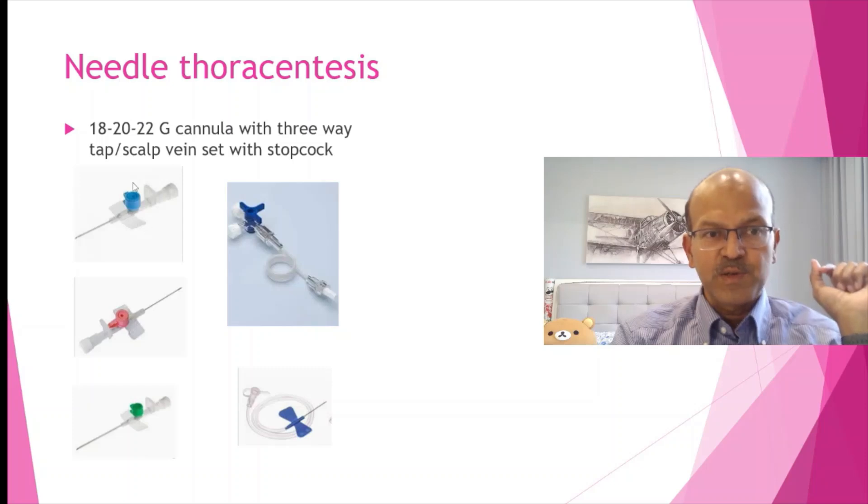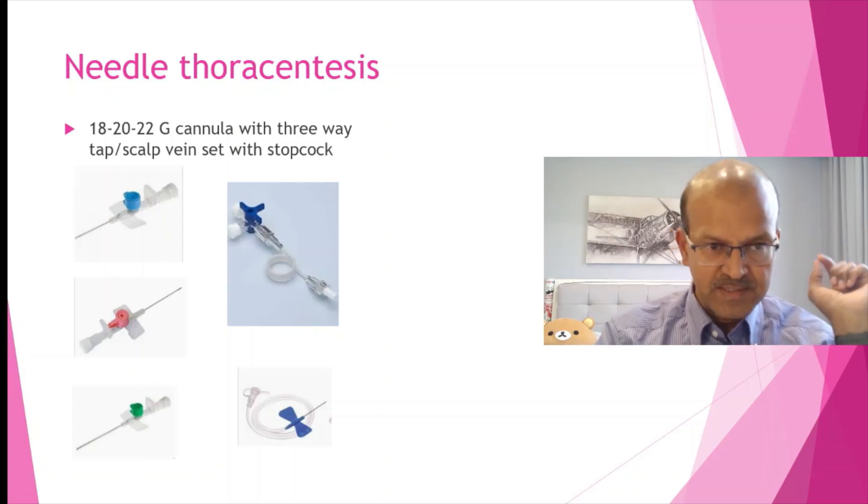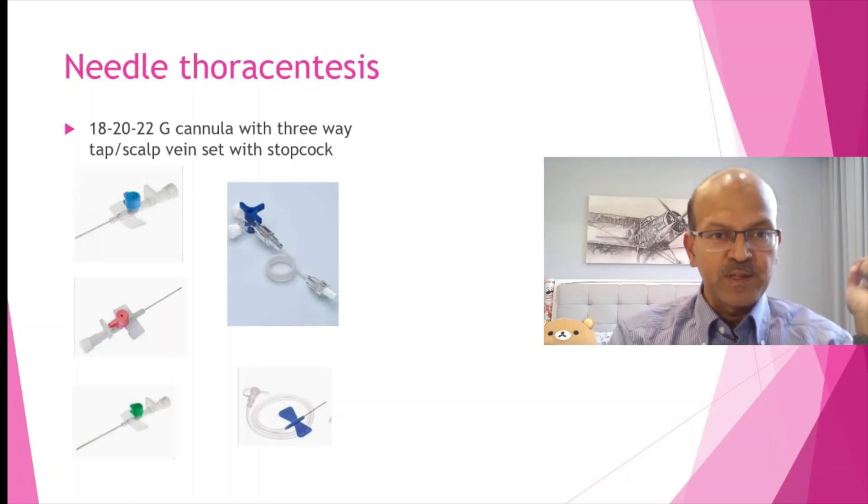We have different sizes: the 22 gauge is a blue venflon, the 20 gauge is a pink one, and the 18 gauge is a green one. According to the size of the baby and the extent of the pneumothorax, you can use any of these. We also have stopcock connectors — connectors with a stopcock at the end — which are very helpful for draining. This connects to the venflon after you remove the needle, and the stopcock helps you drain the air out.